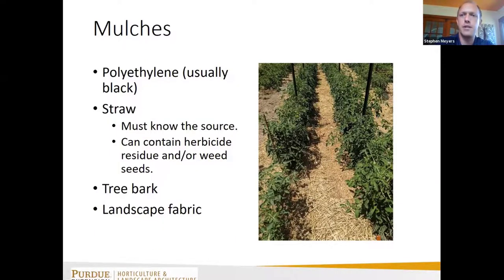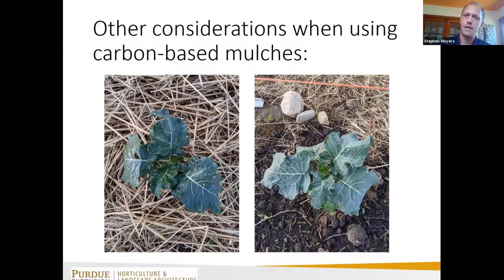Mulches are another option — landscape fabric, plastic mulches, and for small farms specifically, carbon-based mulches like straw and hay are a real option. Just make sure you know the source to be aware of any potential weed seed issues, and also be aware that herbicides applied to hay or wheat fields could carry over to your crop.